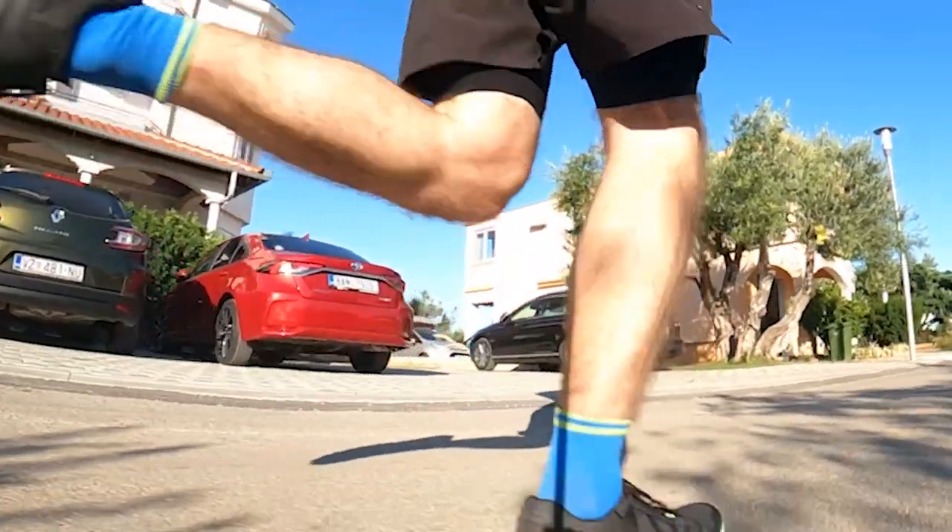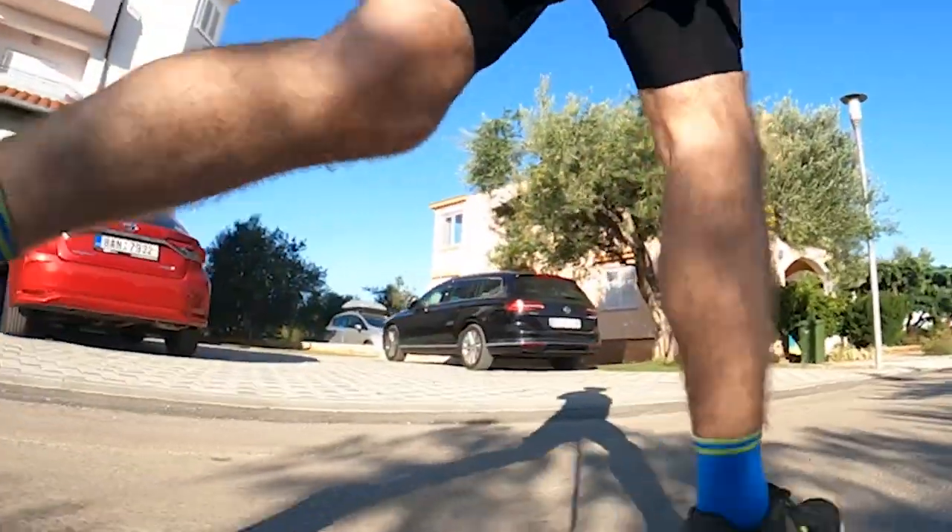I've done about 50k in the Razor Plus so far. This is actually only the second time I've tested a Skechers shoe — the other shoe I've tried is the Go Run Speed Elite Hyper. The previous version of this shoe was called the Razor 3. Sometimes when searching online you'll find brands calling it the Razor 3 Plus, but it's actually called the Razor Plus, so keep that in mind when you're looking for it.